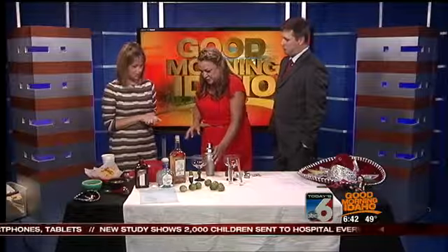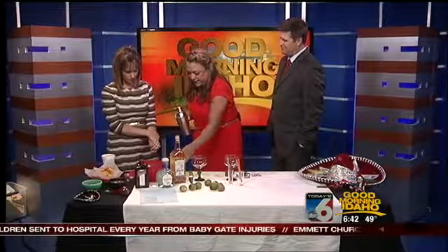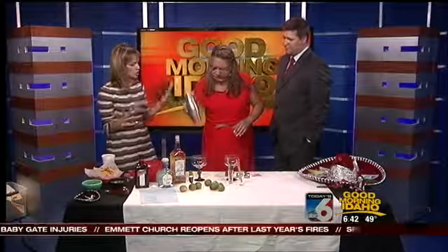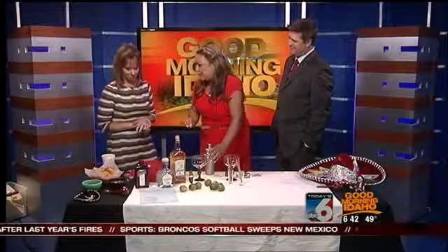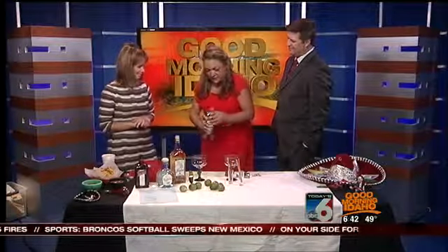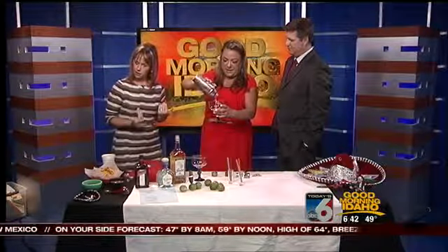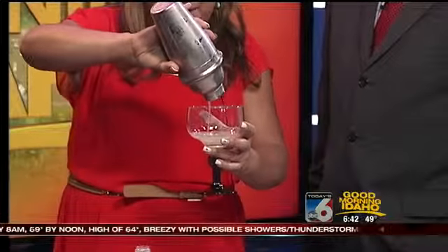It depends on the size of the lime — I normally do about four to five limes per margarita when we're doing a fresh squeezed one. So you put all your ingredients in here: your tequila, your triple sec, your agave nectar, ice, and then fresh squeezed lime. There's no sweet and sour mix in this — this is just a perfect margarita, 100% natural with just good ingredients. Normally we'd salt the rim on this as well, which we will do on break.